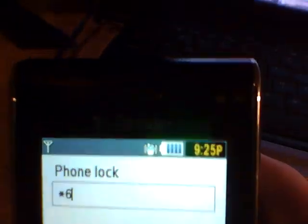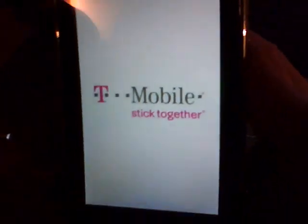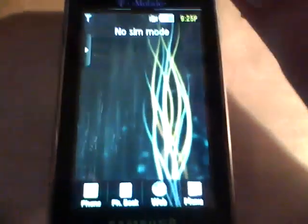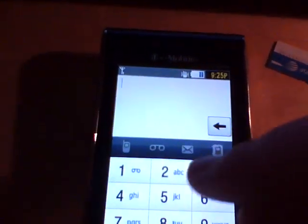I'm going to enter in my phone lock code. Also, you're going to need a SIM card that is not T-Mobile, so here I have AT&T. So now what you're going to do is click phone, the dialer.